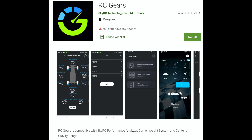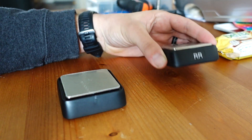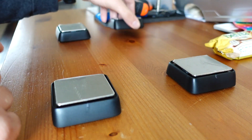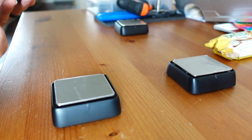Let's begin by logging in to Google Play or the iTunes Store and downloading the RC Gears app. Next, turn your scales on. Included in your kit are some labels which will help identify the location of each scale and make setup within the app much simpler and straightforward. Make sure you put them on.